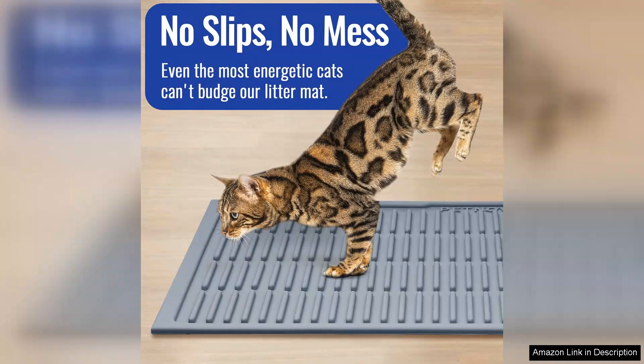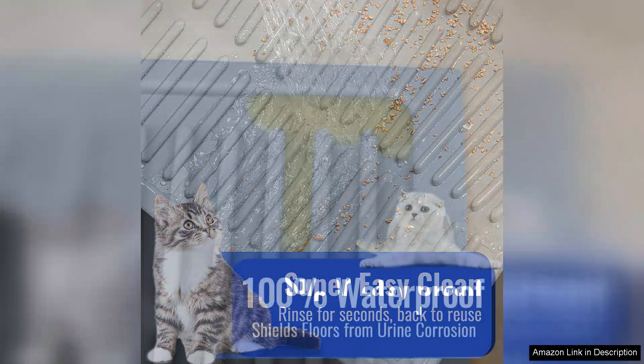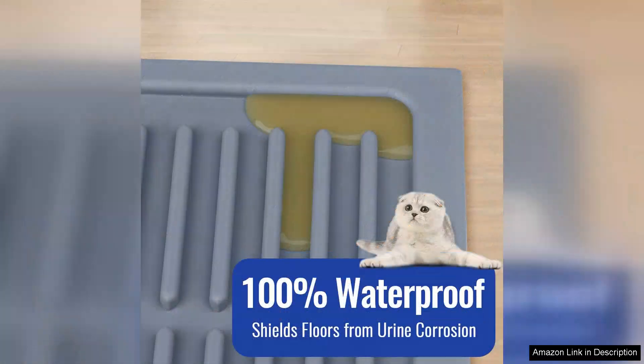The mat is also large enough to accommodate my cat's play area, which is a bonus. Cleaning the mat is a breeze — a quick shake outside gets rid of most litter, and a simple wipe with a damp cloth or a rinse in the sink handles the rest. The waterproof material means I don't have to worry about spills or odors seeping through, making it a hygienic choice.